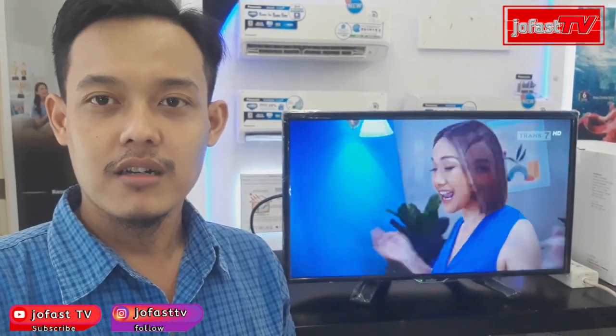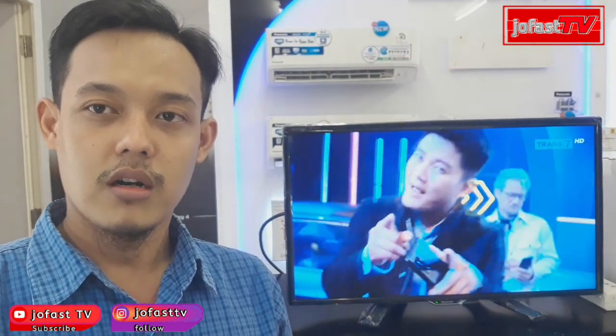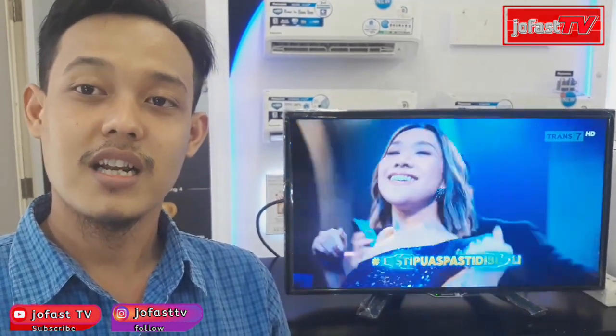Setelah kita lihat output-input-nya, kemudian kita lihat juga apa perbedaan antara siaran analog dengan siaran digital. Untuk pengaturan siaran analog dan siaran digitalnya di TV ini, teman-teman juga bisa lihat video sebelumnya yang sudah ada di channel kita, yang kurang lebih mewakili cara mencari siaran TV analog dan digital di TV Sharp LED.